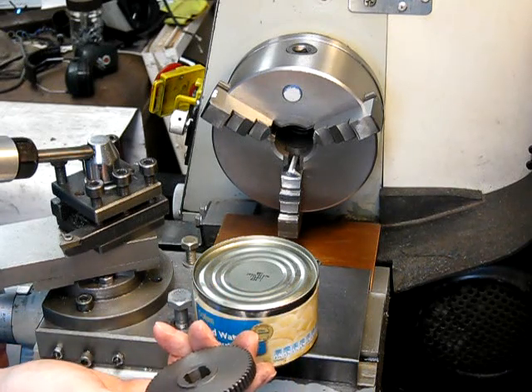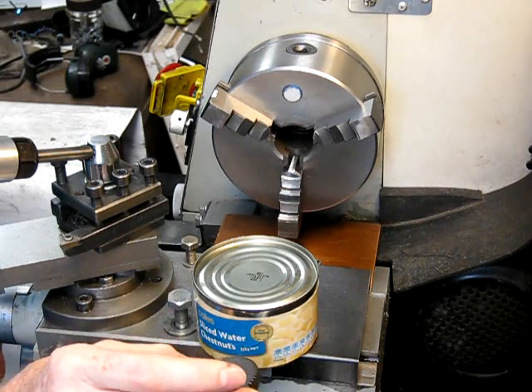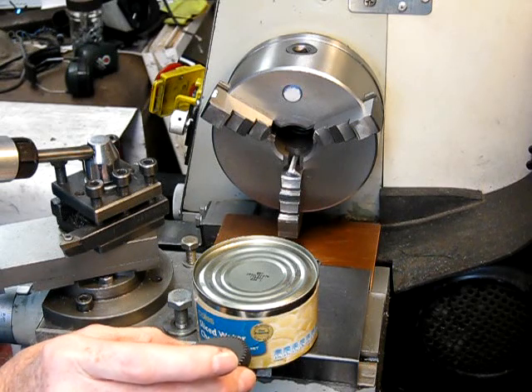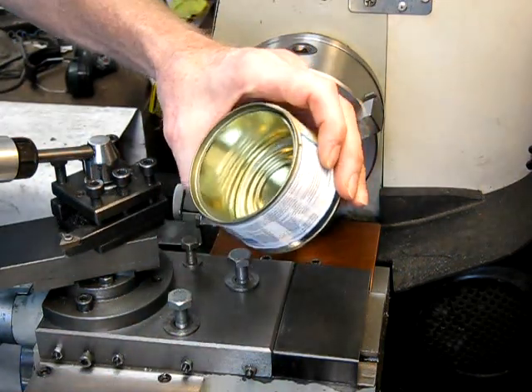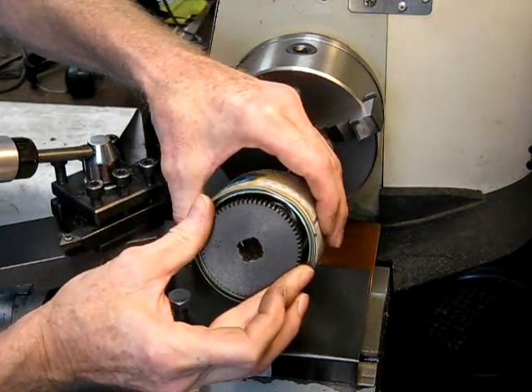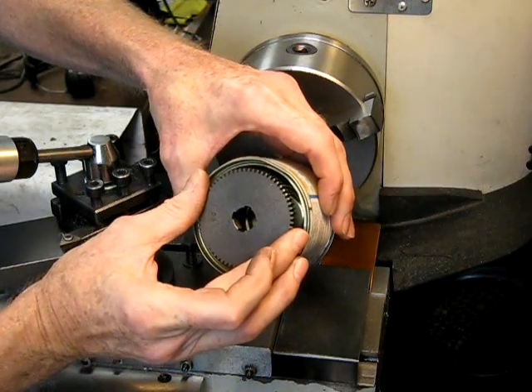What you do is you melt down some aluminium — some scrap alloy of suitable hardness in your little back yard furnace. And you find yourself a metal tin which is slightly bigger than the gear you want, to allow for machining away any imperfections etc.